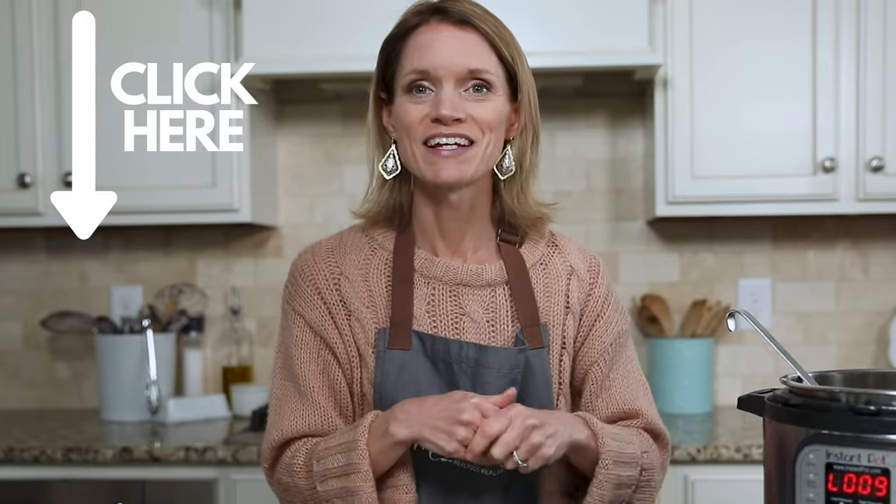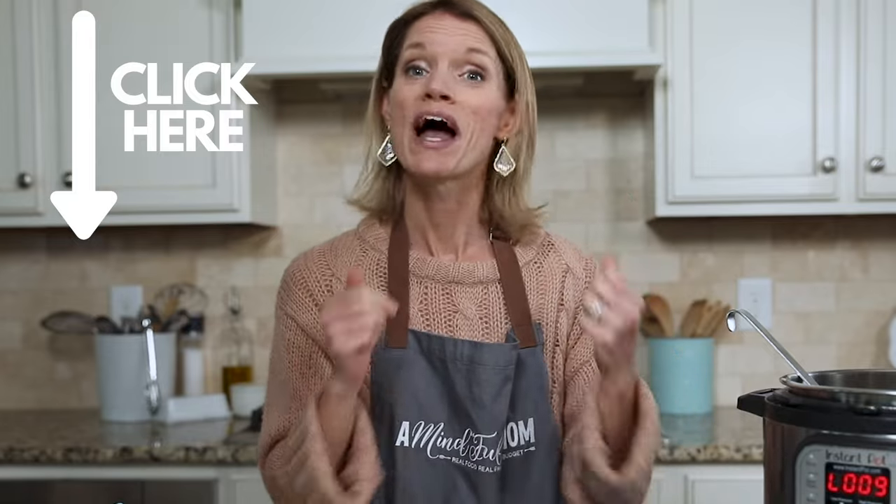This chicken soup is one you need to try soon. And if you're looking for another comforting chicken soup that's made in the Instant Pot, be sure to catch my next recipe where I share with you how to make Instant Pot chicken and dumplings. Until next time, happy cooking.